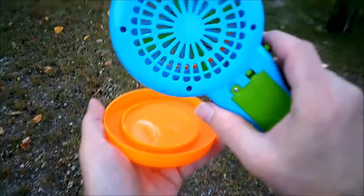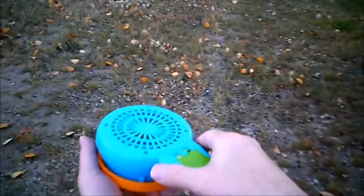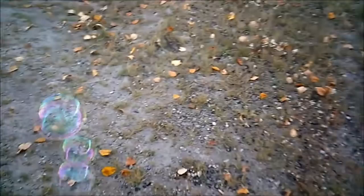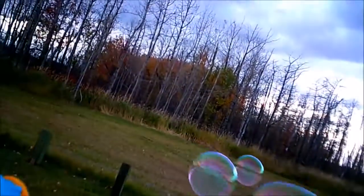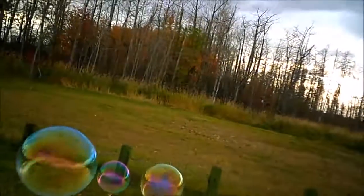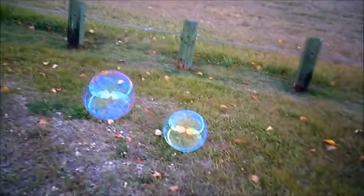Put this in here like this, soak it up. There we go. Be careful. There we go.